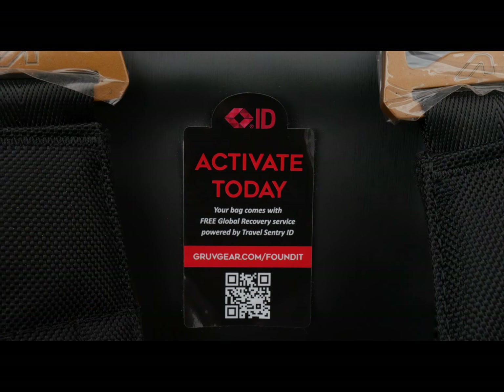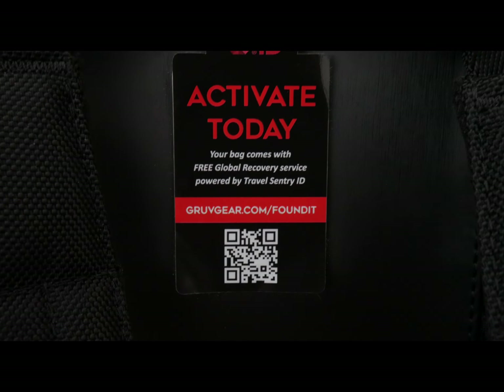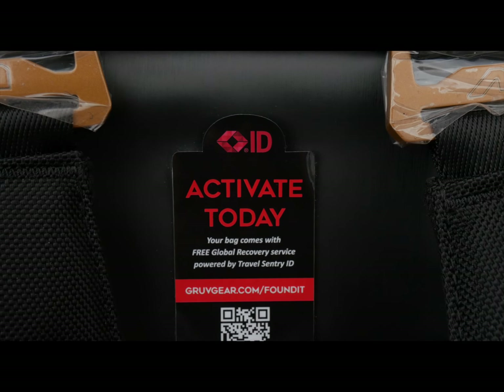What's really cool is that this bag includes a scannable QR code in case your bag ever gets lost, so it can hopefully find its way back to you.